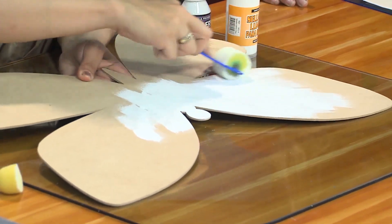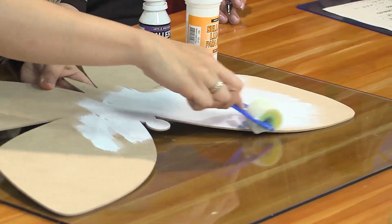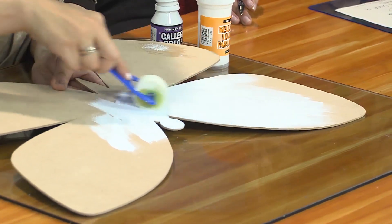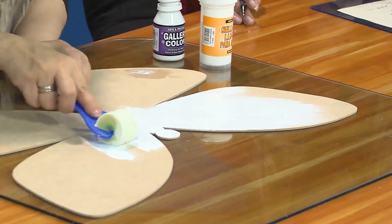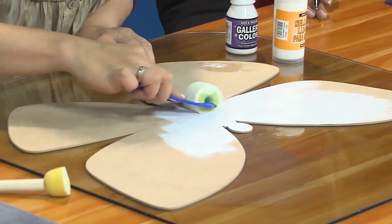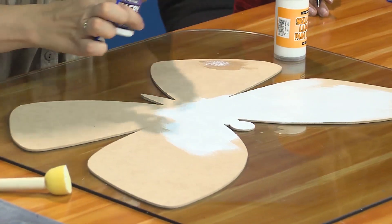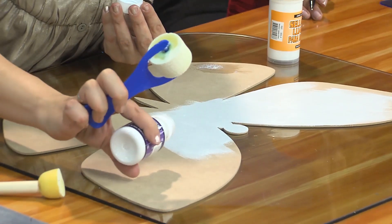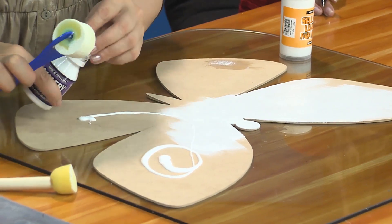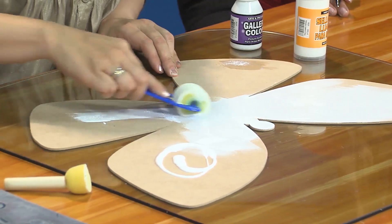Esta película debe quedar muy blanca. Si vemos que hace falta, le damos dos manitas blancas para que quede totalmente blanco. Eso es importante porque vamos a trabajar productos translúcidos como el vitral. Esta capa es fundamental. Vamos a seguir aplicando; son dos capas generosas de este producto para que luzca muy bonito lo que vamos a aplicar más adelante.